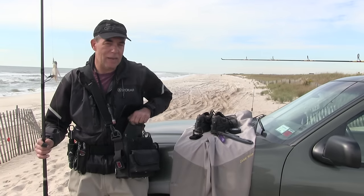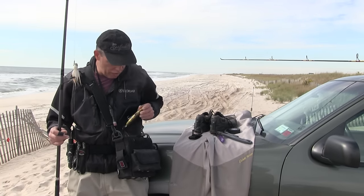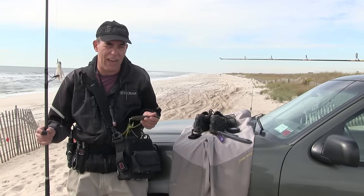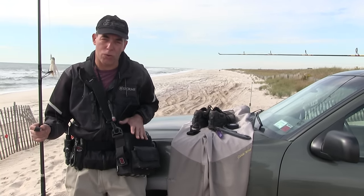Obviously you're going to need something to carry your leaders — a leader wallet. It's a great thing to have. You make your leaders, you store them. You're going to need 10,000 lures — I'm telling you right now, you're going to buy one, and three years later you're going to look in your house and go, 'I got too much stuff,' like the rest of us do. But we will go into every specific lure.